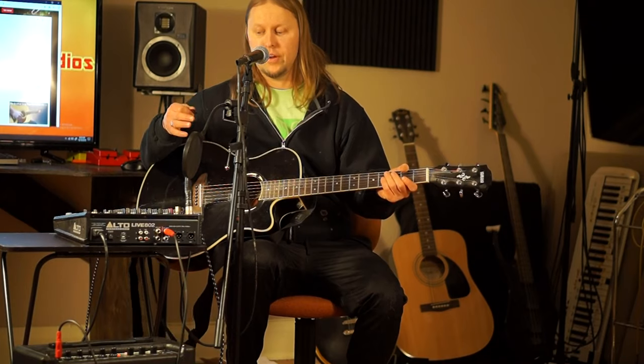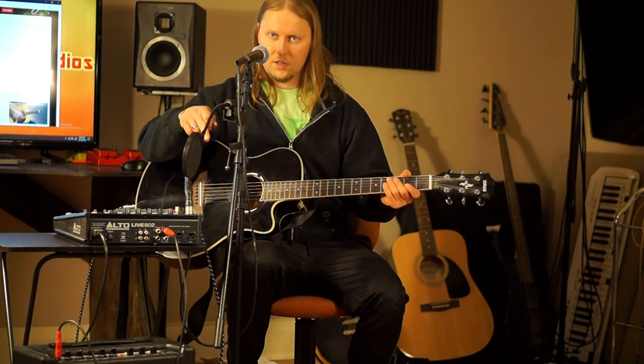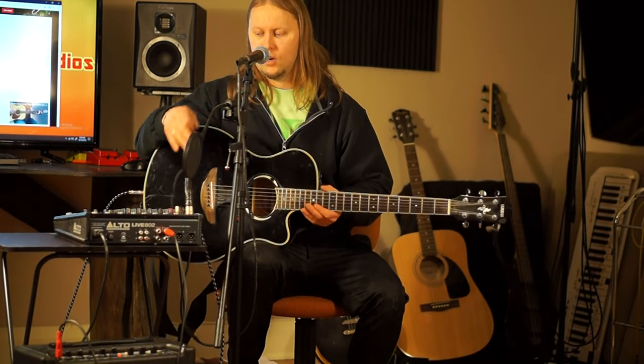There's the demonstration. So: one single amp, one microphone, one guitar, one mixer.